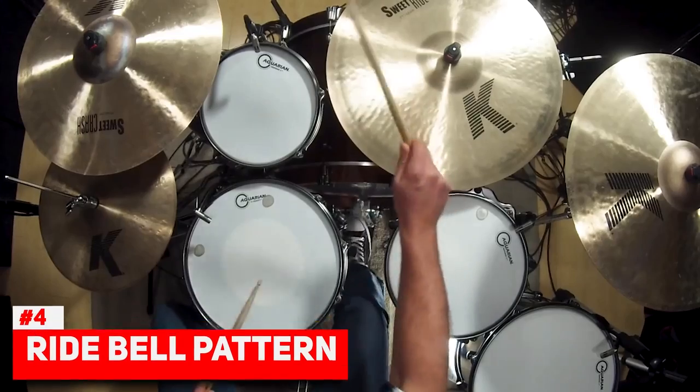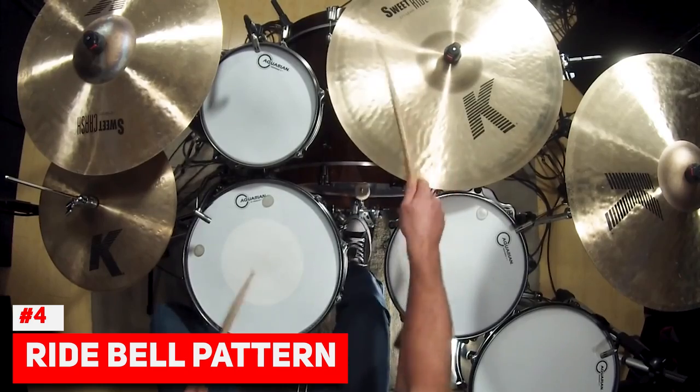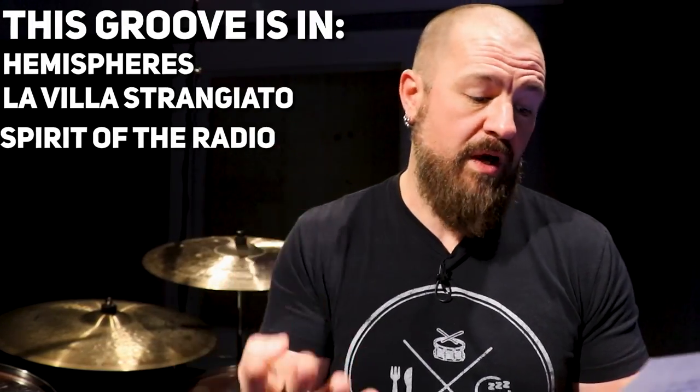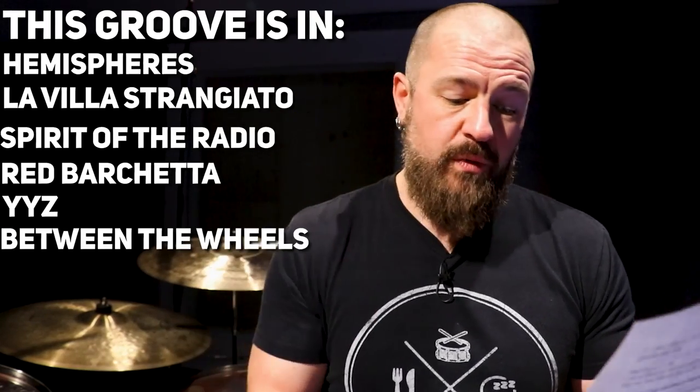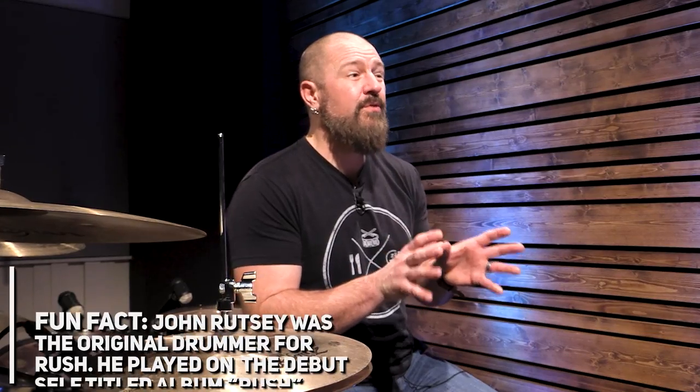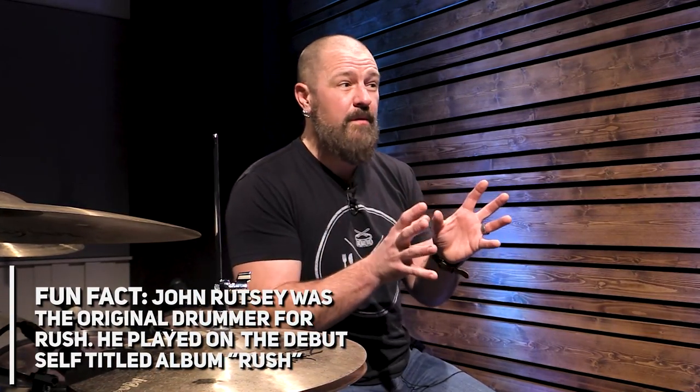The infamous Neil Peart ride cymbal bell groove — along with his two-handed ride cymbal hi-hat groove, which we'll get to in a moment — are must-knows in the Neil Peart catalog. This groove can be found in Hemispheres, La Villa Strangiato, Spirit of the Radio, Red Barchetta, YYZ, Between the Wheels, Far Cry, The Anarchist, and a ton more. Typically you'll find this groove at around 140 BPM and higher.